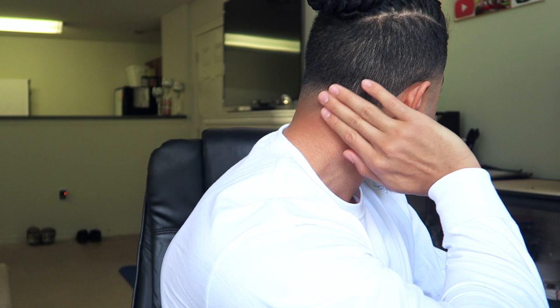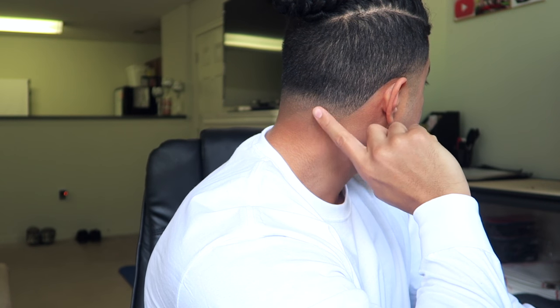But yeah, that's basically what a temp fade is — as you guys can see in the back, it's faded up. The neck area is faded up and then the side is blended out.